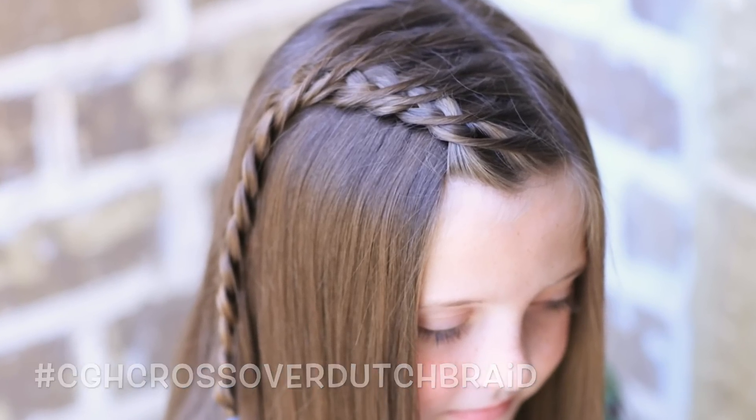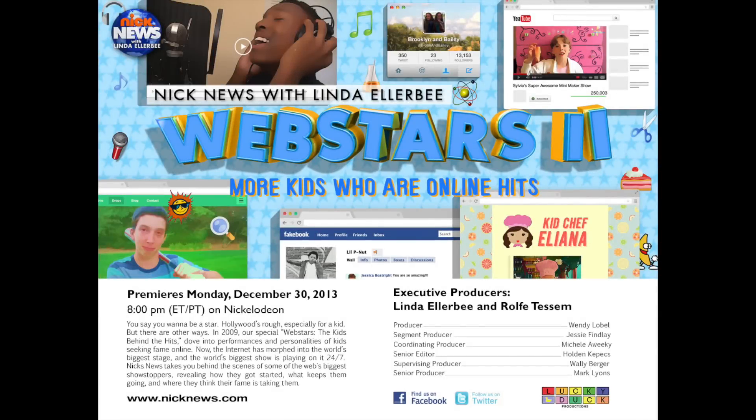But before we do that, I just wanted to remind you that Monday, December 30th at 8 PM on Nickelodeon is the show called Web Stars, and Brooklyn and Bailey are being featured. So make sure and check it out.